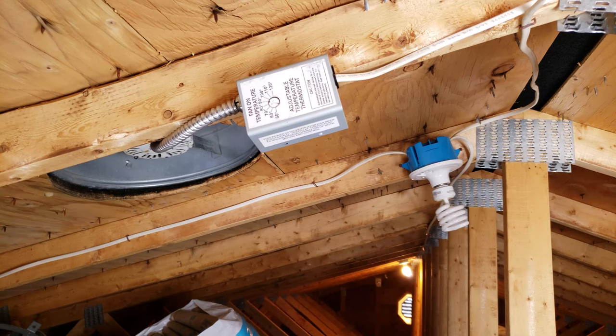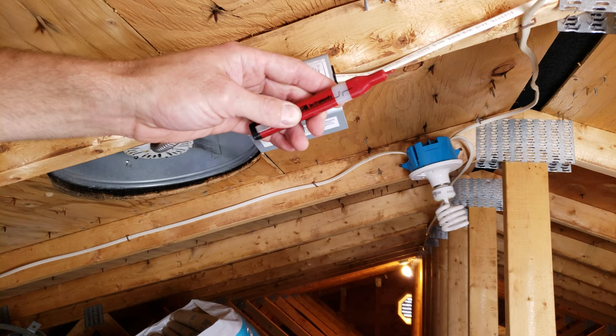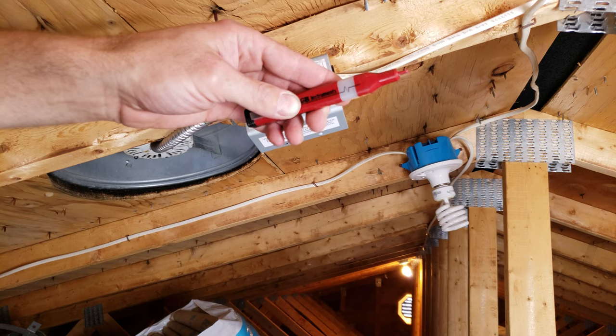First things first, we want to determine if we have power to the thermostat. We can use a non-contact voltage sensor like this and place it near the wire. That tells you that we do have power.